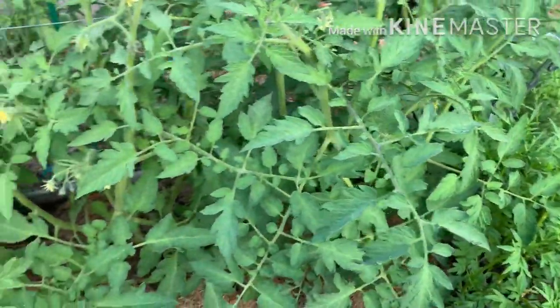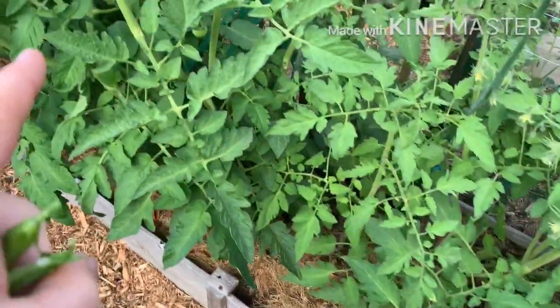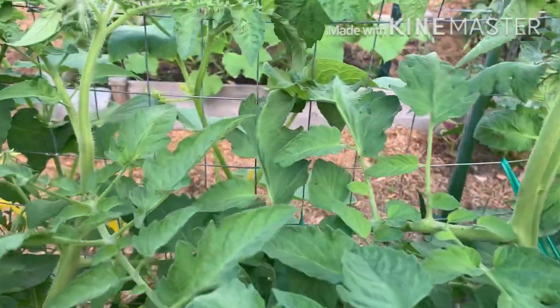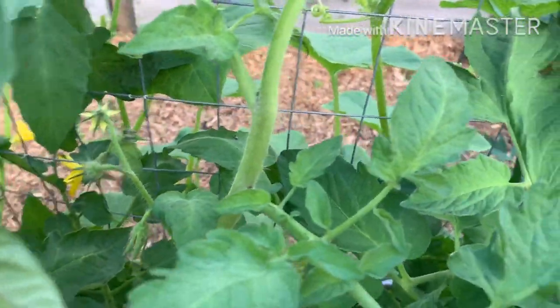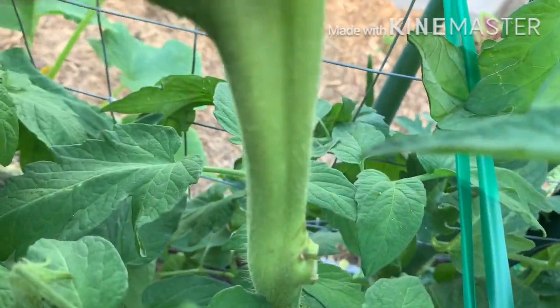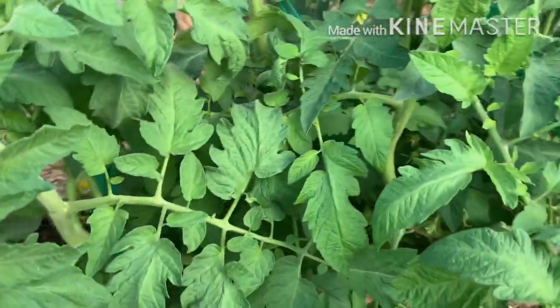These are Mortgage Lifters, and then in the ground behind this bed are three more Mortgage Lifters. These are Boxcar Willies. Look at these stems — they're strange, you can see how wide they are, some of them are like doubled. Boxcar Willies — I don't know if that's normal.